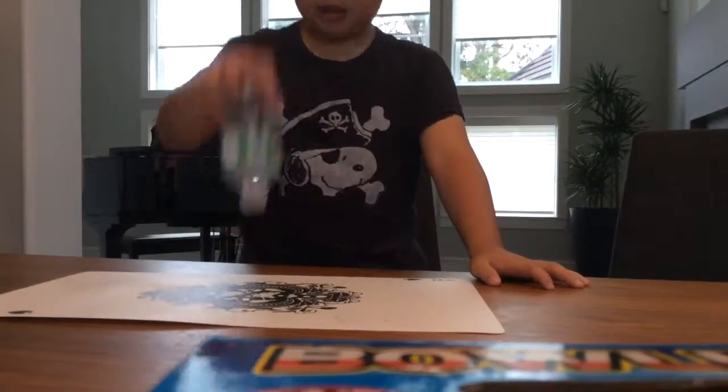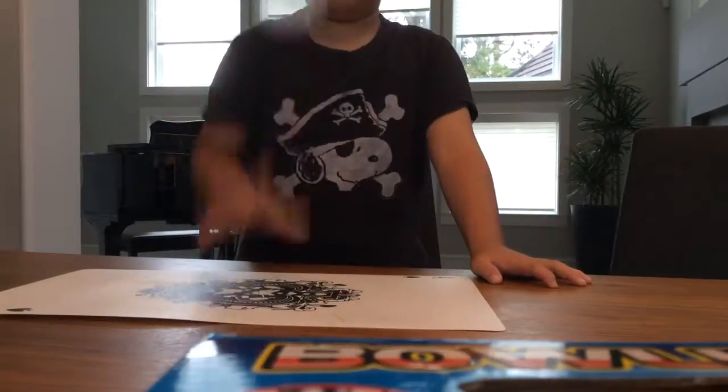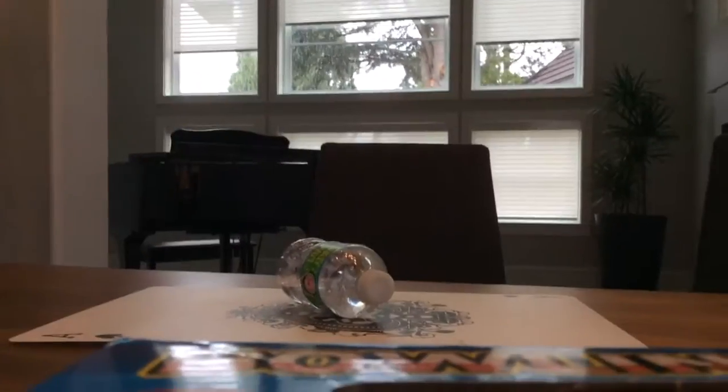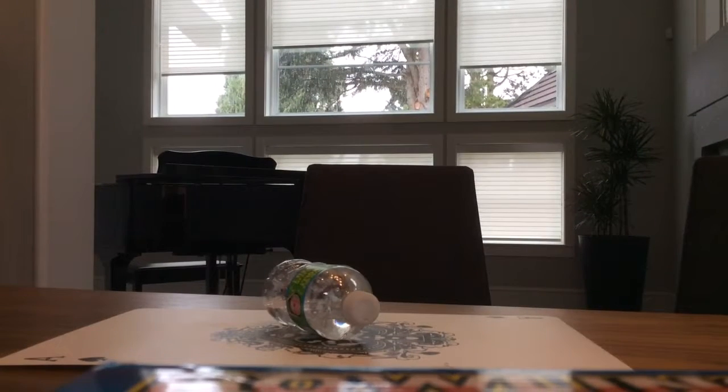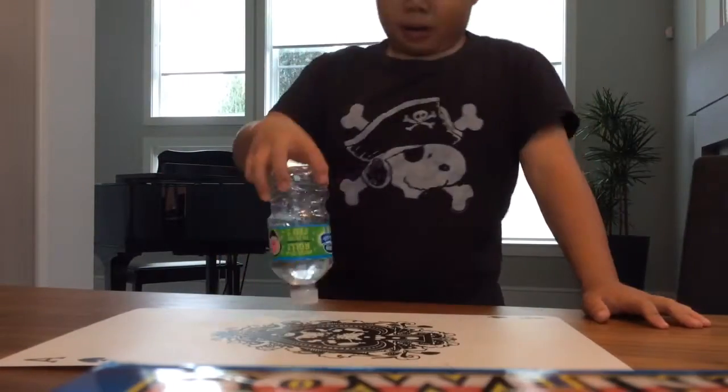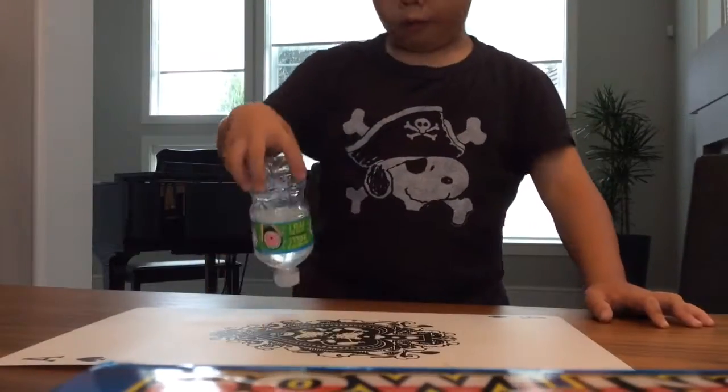This is hard. What? It fell again! What the? Okay, maybe I'll just do it forwards. I'll do this like that. Once. Maybe I'll not do it.